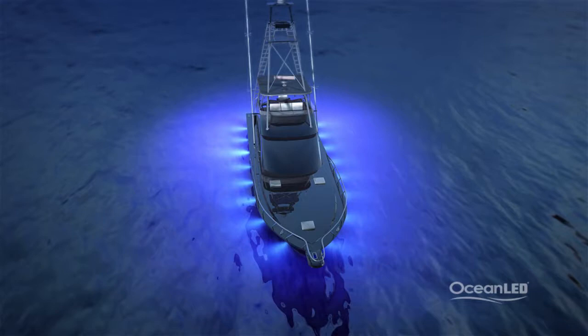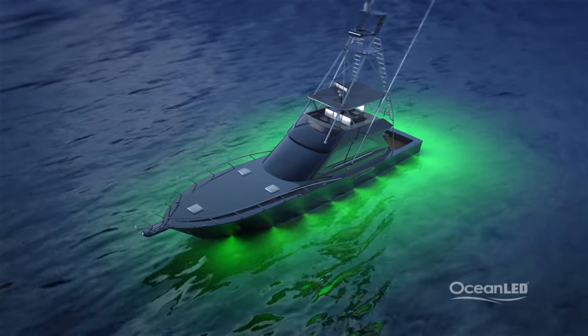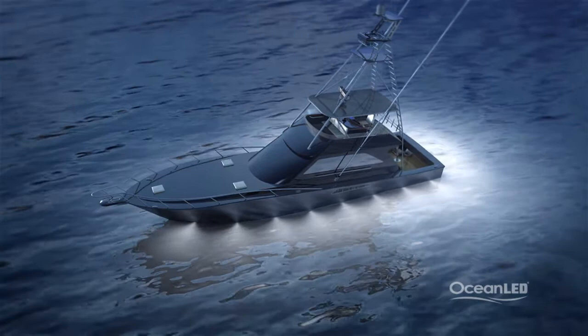Green is proving excellent for sword fishing and freshwater angling, and travels the furthest in fresh, brackish, or darker waters. White creates a very classic look and has the best effect in crystal clear water conditions, as it simply highlights the natural beauty around your boat.